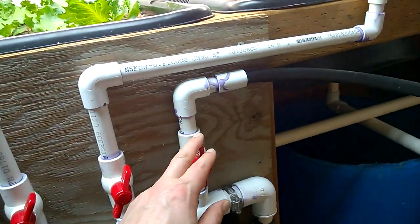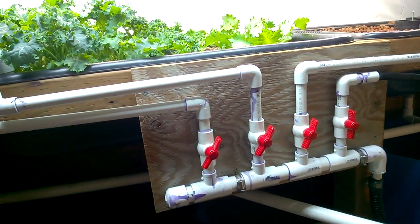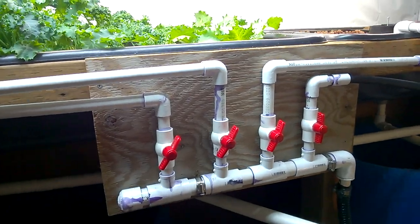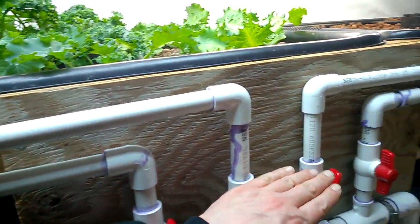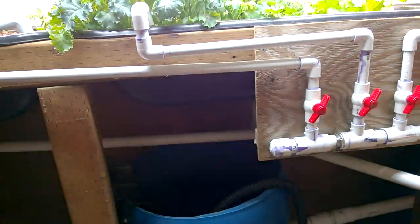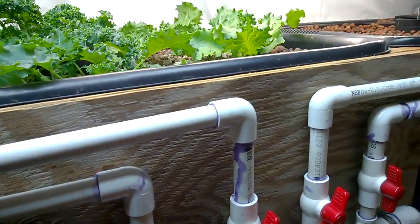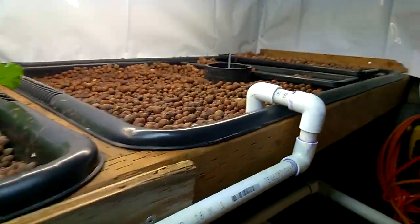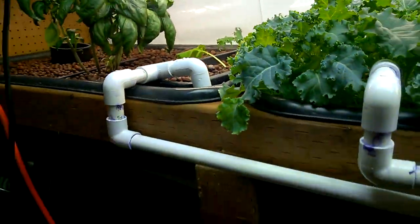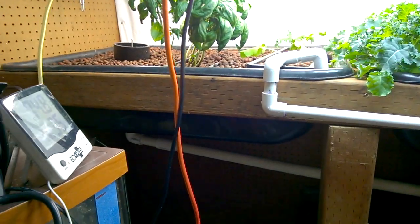This goes left, middle, right, and there's a return to the tank. I bought a new pump and it's a little more powerful than I bargained for, so I had to turn the beds down because the input was exceeding the output and they never quite would finish their drain cycle.